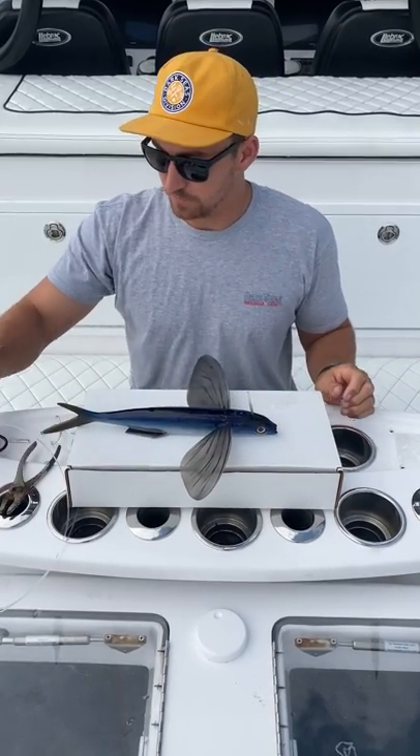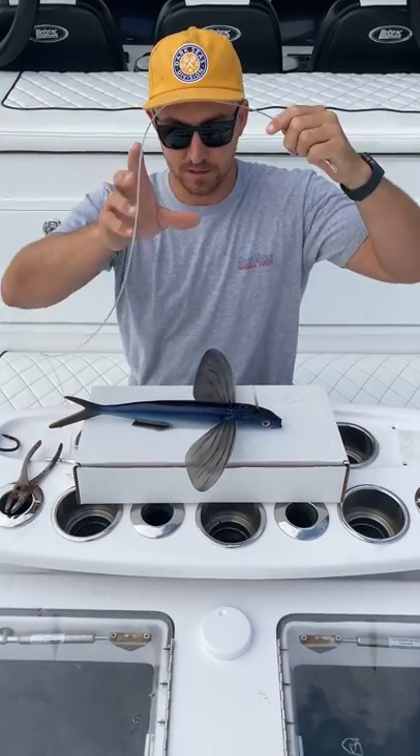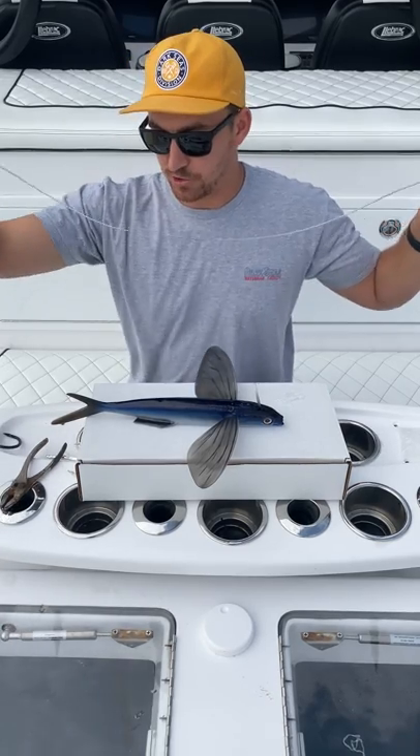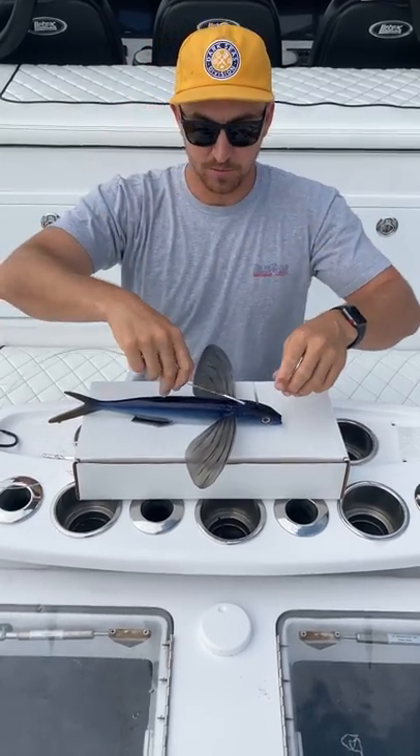We're going to get our hook rig set up. Here's our hook rig right here. It's a 400 pound leader with stainless crimps, an 11-0 Jobu and a 6-0 treble hook. So this is a premium hook rig.